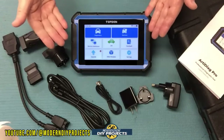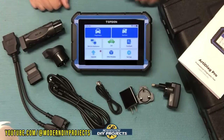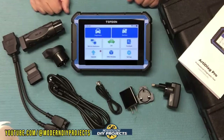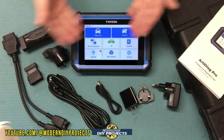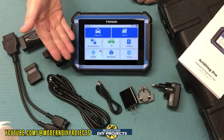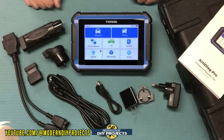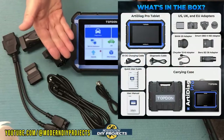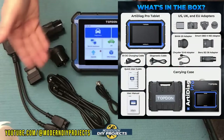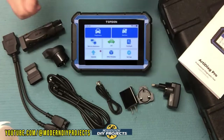This is the RT-Diag Pro bi-directional OBD2 scanner from Top Done, available on Amazon — link in description below. At the time of making this video, this kit retails for $479.99, but they also have a $24 discount coupon on their Amazon page. And if you're not a Prime member and you join Prime, you can get this entire kit for as little as $3.99.